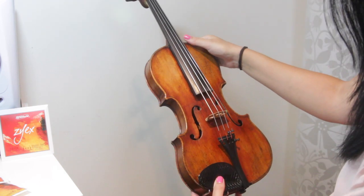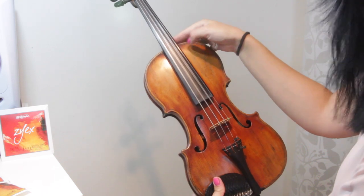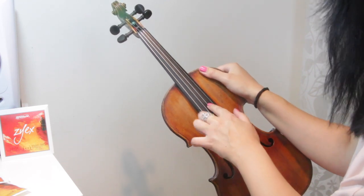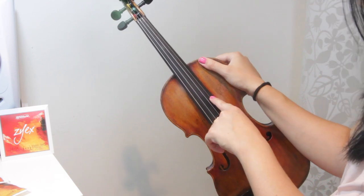So I've just put all the strings on now. None of them are in tune — they're fairly loose, so it sounds awful. What I'm going to do now is tune the violin: G, D, A, and E. I always start with the A string, then the D string, then the G string, then the E string.